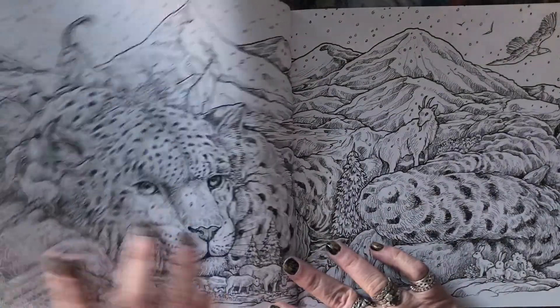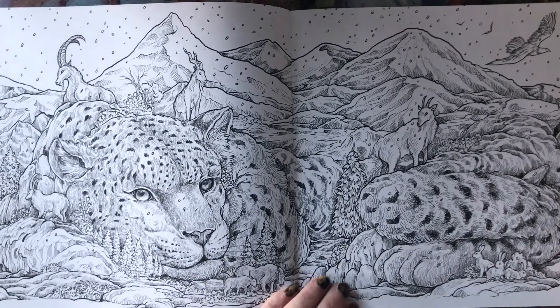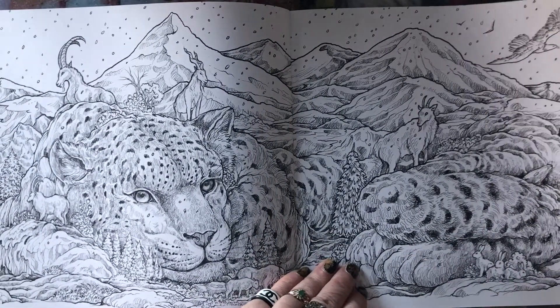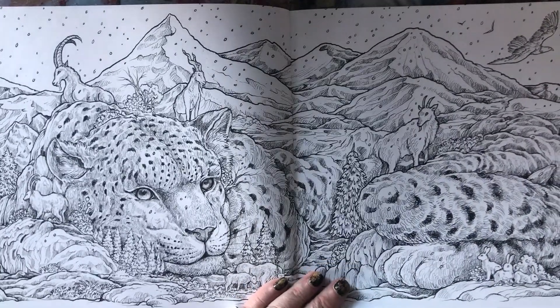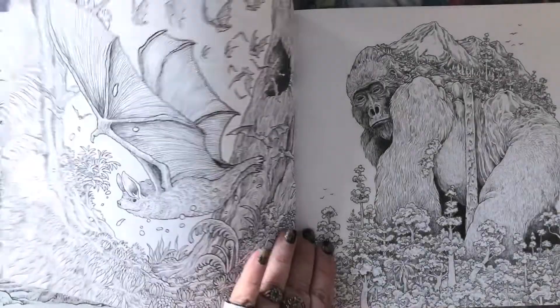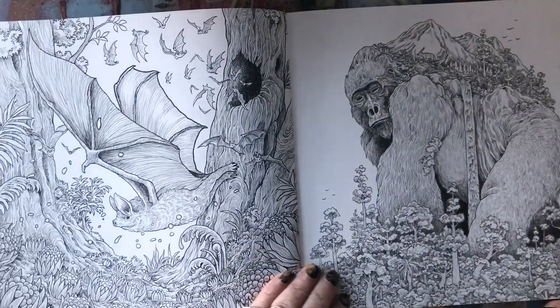Wet media works fine. I'm coloring Mythic World and I use gelatos and markers all the time, and there's absolutely no bleed-through at all. So you don't have to worry about that unless you're going to use alcohol markers.